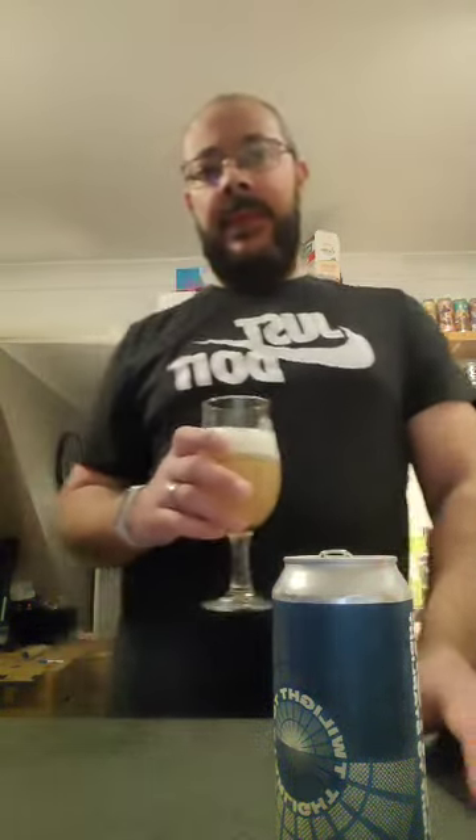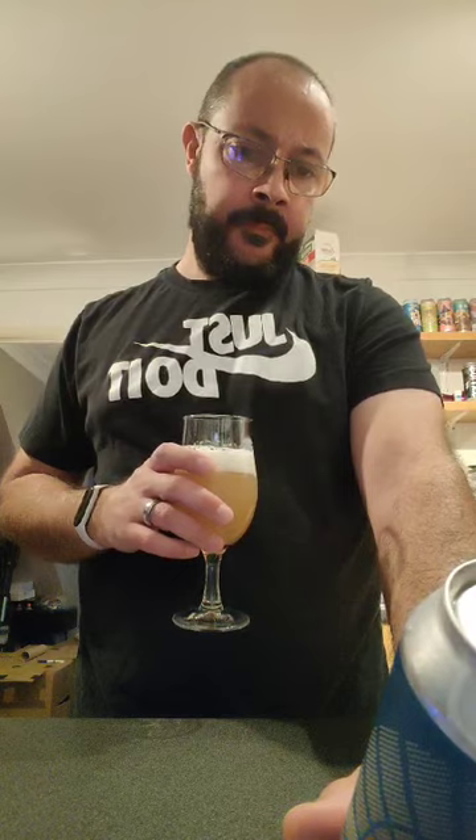God, that smells amazing. Really, really nice. Very hoppy, very fruity. I'm getting a bit of grapefruit — a slight sort of bitter grapefruit.